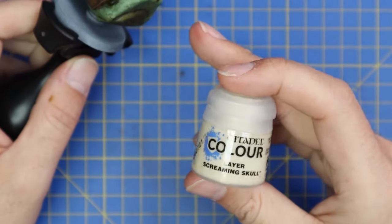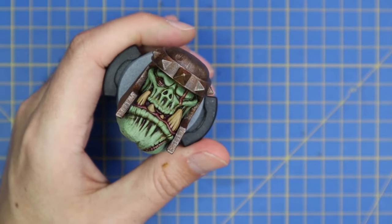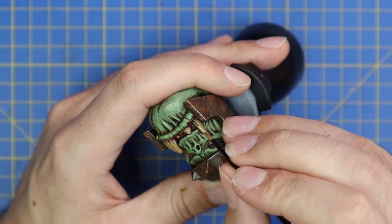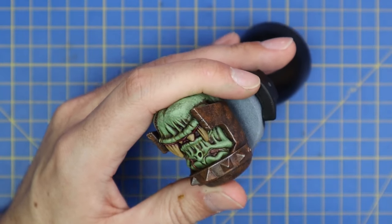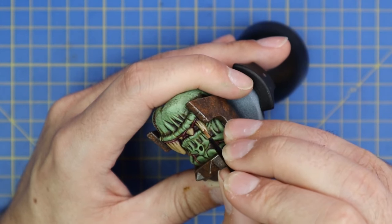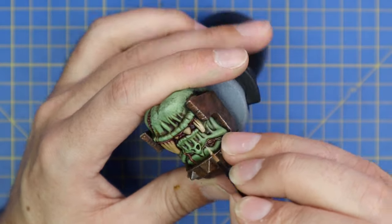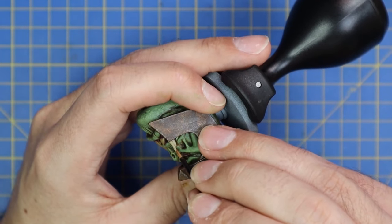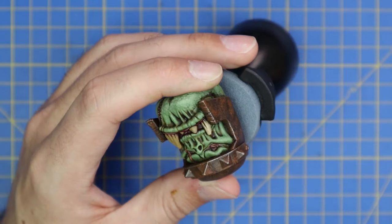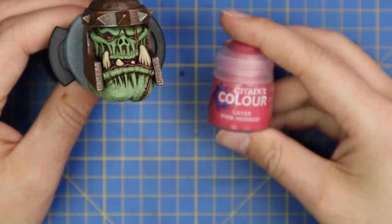That's the first coat on the teeth. Now we're going over to Screaming Skull - basically repeat the same process as the skin, but go about 40% higher. We don't want to overpower the teeth - he doesn't want pearly whites, he doesn't brush with Colgate every morning, he's an orc. So fine brush, thin lines, and just get those highlights on.